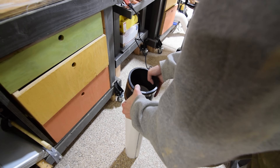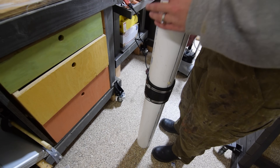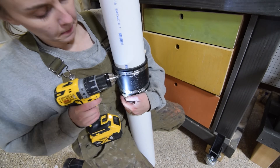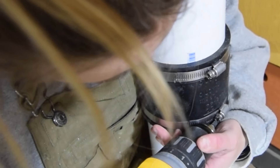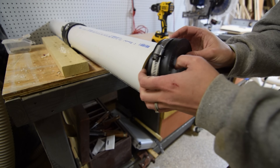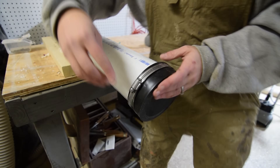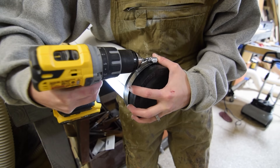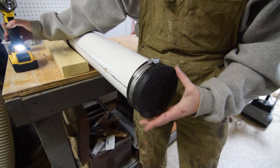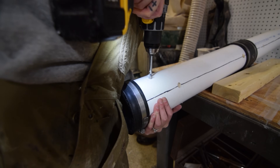To make sure my chamber was long enough, I did the same process twice and connected the two prepped PVC pipes. With a rubber gasket on one end — the side I'd use to open and place the wood — I then drilled a few pressure relief holes on the underside of the steam chamber.